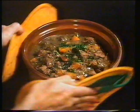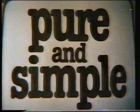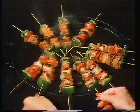New Natural Pure and Simple has 101 non-stick uses in your kitchen, but I can only think of 99.